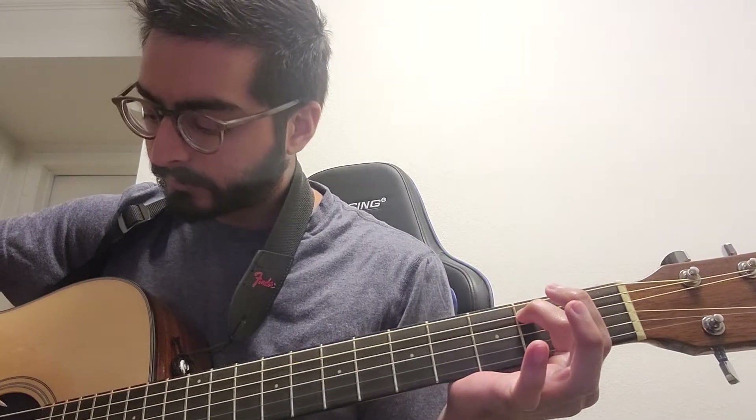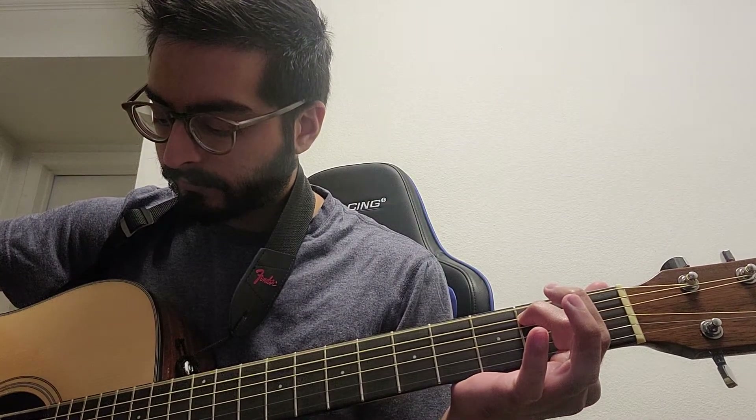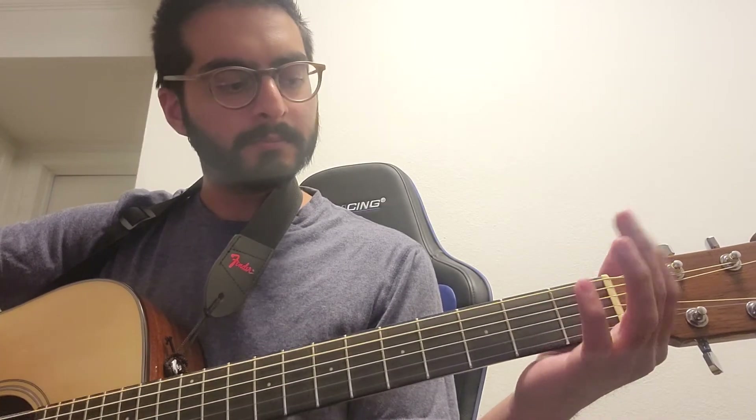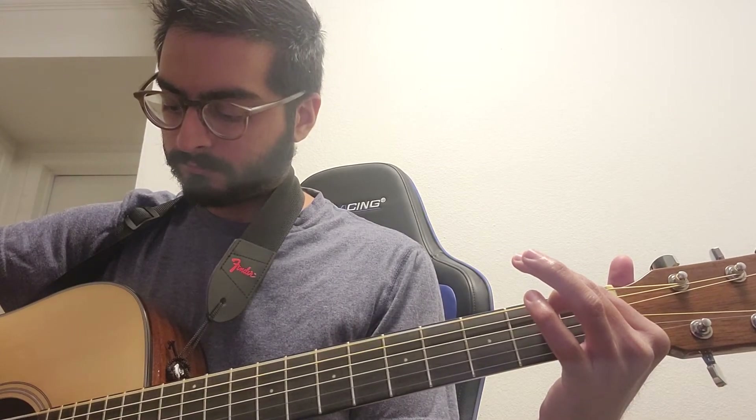One other thing: when you're doing the beginning part, the main part of the song, once you get down to here, you start the cycle up again. You only play the open string once, and then you start. The first time when the song first starts, you're hitting it twice. After that, you're hitting it once — that's how that works.